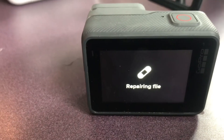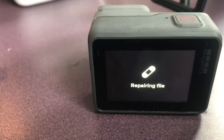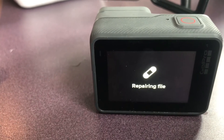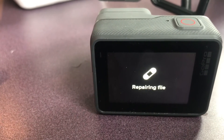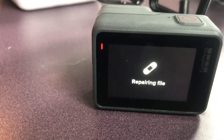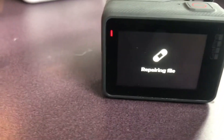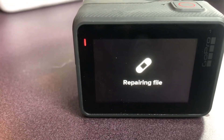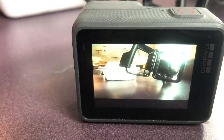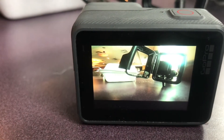It's not like you lose the file, but you lose everything after it freezes up. Depending on how large the file was before it froze, that's how long it takes to repair.